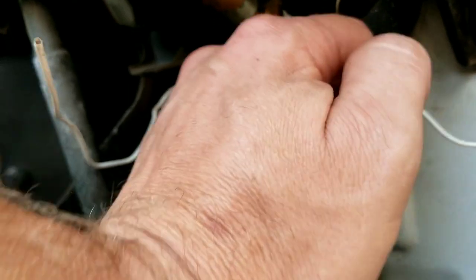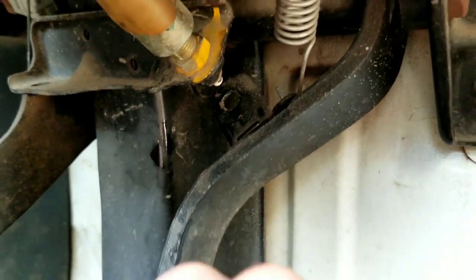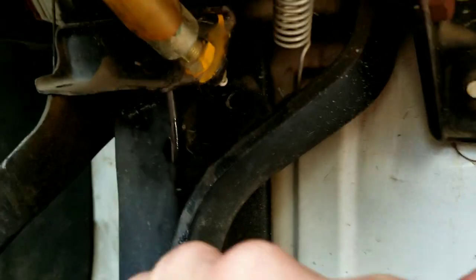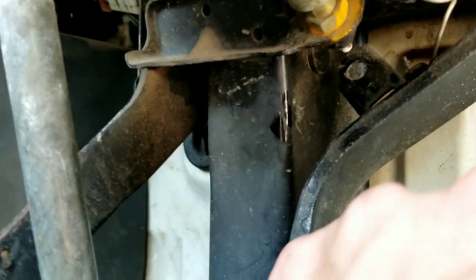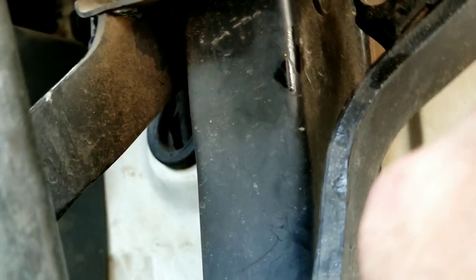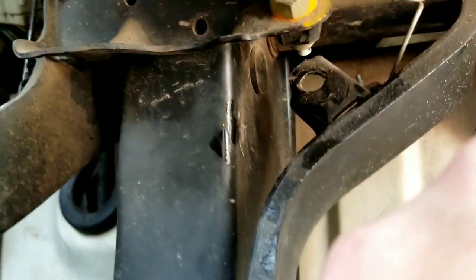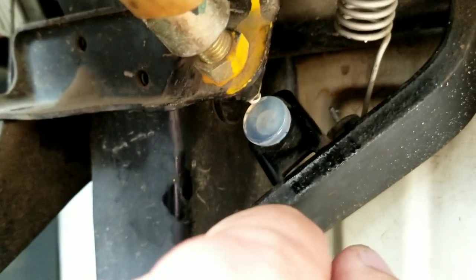We gotta take this piece out first — the old cap. Let me try to wedge that out. I'm pushing really hard with my left arm. What we need to do is get this new piece in there, so I'm gonna keep holding it — probably have to set the camera down and push it in with my right hand. Sweet, the clear one went in a lot easier.